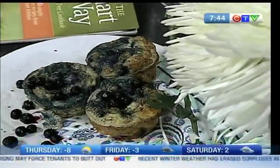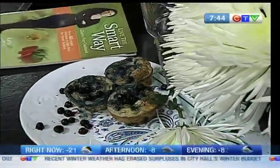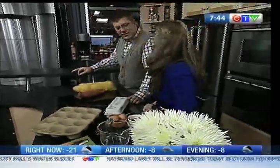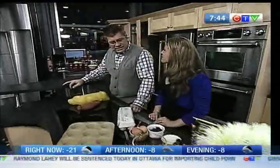Here's the — look at those bad boys right there, look at those marvelous muffins. Hi, Kathy Smart! Hello, Kurt. How are you? I'm awesome, how are you? Happy New Year! Happy New Year.